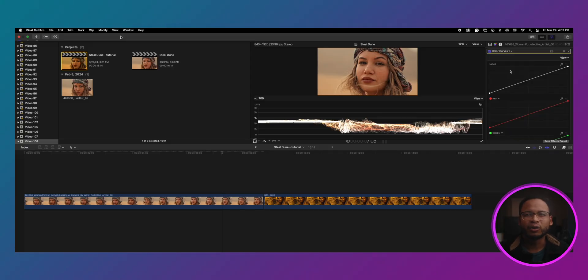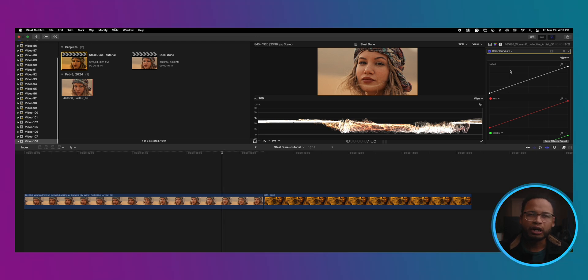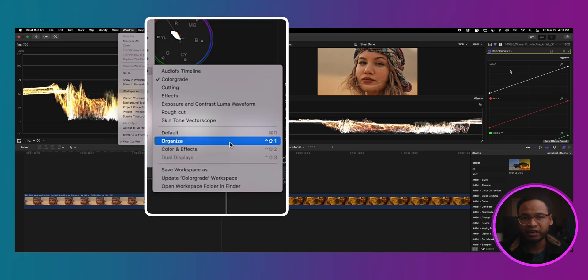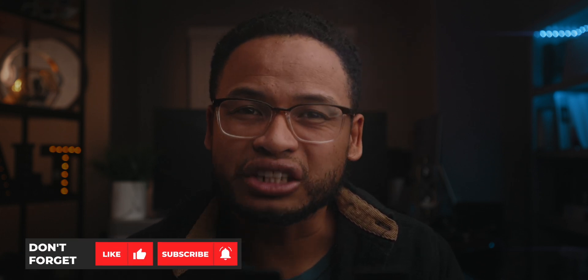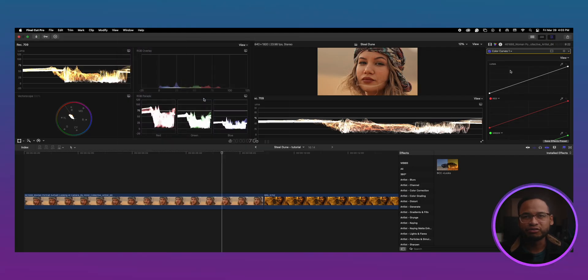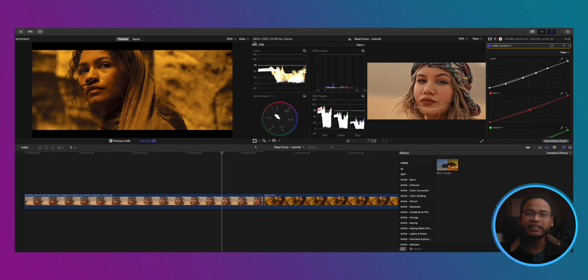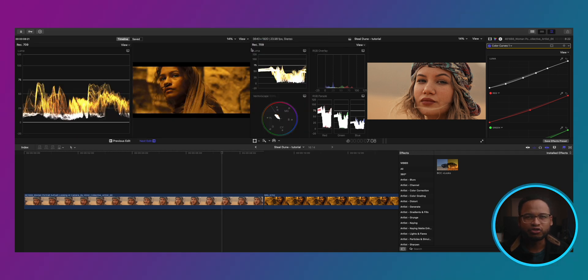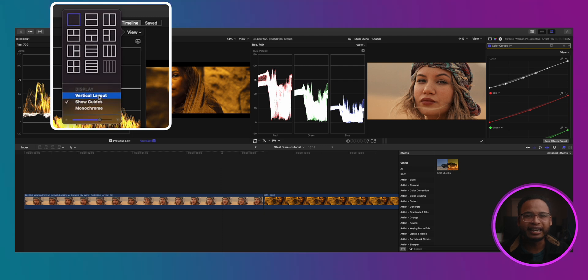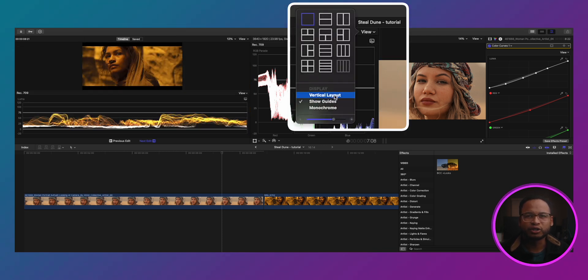The two clips are on the timeline, so let's change the workspace so that we can have a side-by-side comparison view. Go to your color grid in workspace — if you don't have one, I'll leave a video in the description. Or you can go to workspace and choose Color and Effects. Go to Window and then Comparison Viewer. We want to see the scopes of both clips, so click on View and Video Scopes. I suggest using the one-square frame and the vertical layout so you can nicely see the waveforms close to each other.